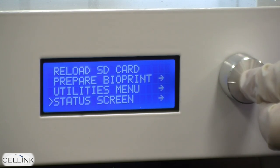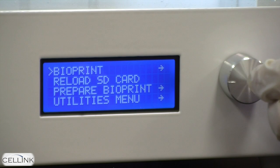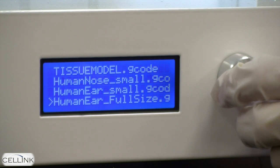Finally, you have the option to return to the status screen, which will keep track of the print speed and the amount of time until printing is finished while you are bioprinting. In addition, in the bioprint menu, you're allowed to select which file you'd like to bioprint.